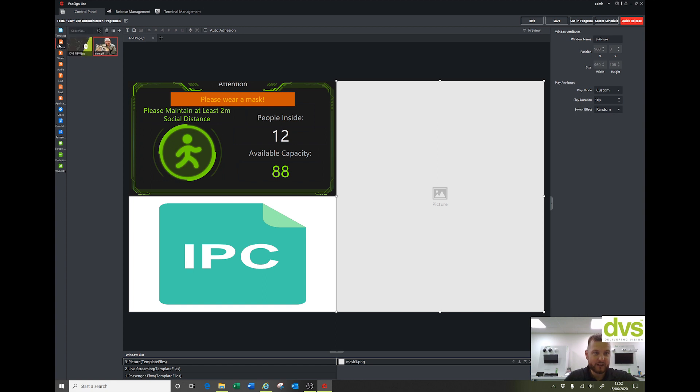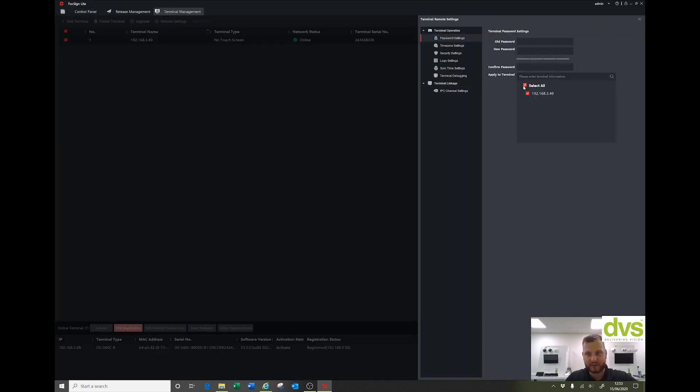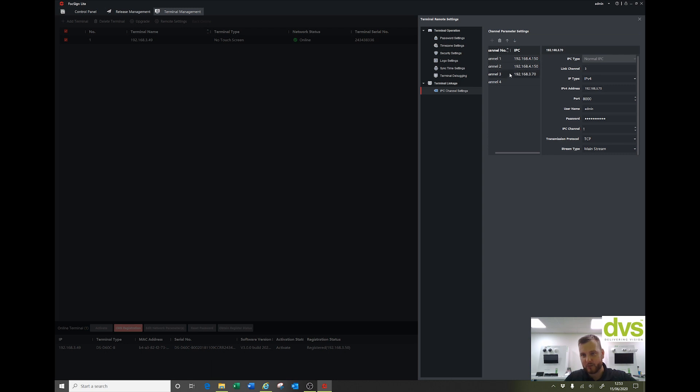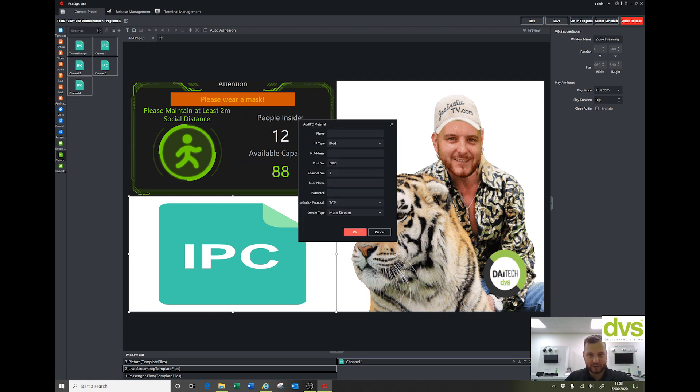Under Picture you can import images — I've imported two pictures, and if I want a static picture on the right-hand side I simply drag and drop it there. For the IP camera, if I want to show a thermal camera, click on the IPC tab, go down to Network Stream, and you can see the four cameras I added earlier in the Control Panel under Terminal Management, Remote Settings, then IPC Cameras. That's the thermal camera and that's the people counting camera. You can also add them through an NVR. Click the channel and add the thermal image — drag it in and it's done.